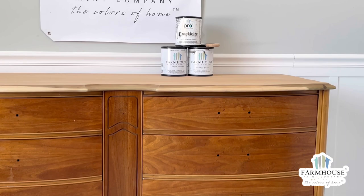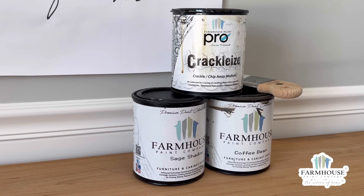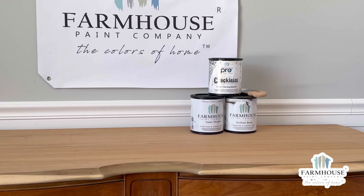Today we are demonstrating on this dresser how to create an authentic farmhouse finish using a unique product from the Farmhouse Pro Series called Crackalyze. The colors used on this project will be Sage Shadow and Coffee Bean from the Farmhouse Paint line.